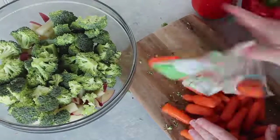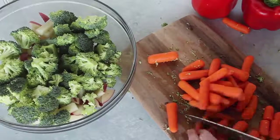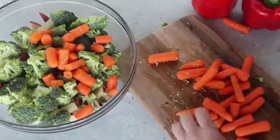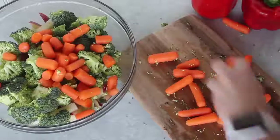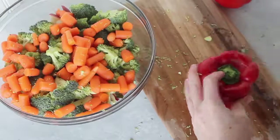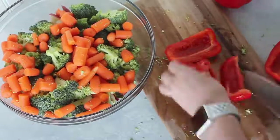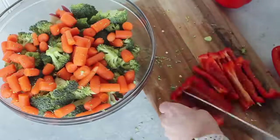Next I have my carrots. I used a bag of carrots, but if you don't want to use a bag you can peel three normal-sized carrots and chop those up. I like to chop my little carrots in half so I'm not having a huge bite of carrot. Next is the red pepper. I kind of just cut the sides off and then I'm going to chop them all into small little pieces.